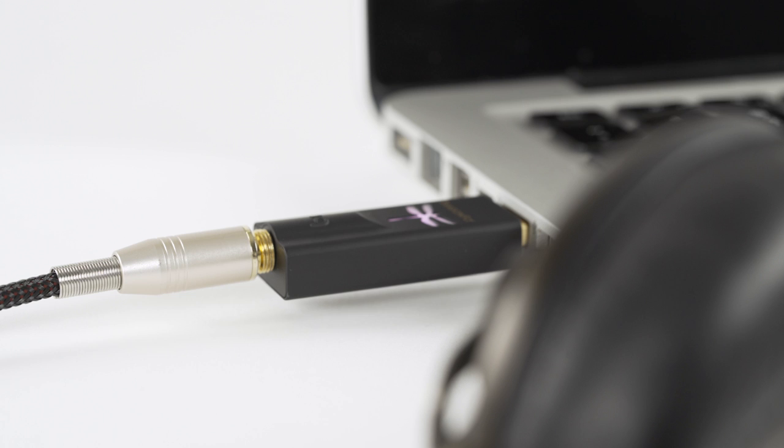You can connect the Dragonfly to your computer by simply plugging it into the USB port and connecting your favorite headphones. It doubles as a headphone amplifier too, so you can expect a cleaner sound, less distortion, and higher volumes.